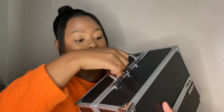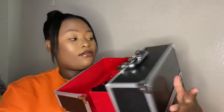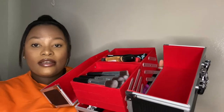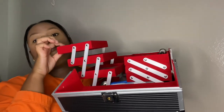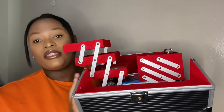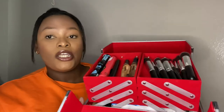Alright, so let's open the box — you open it like so, and this is how it looks inside. It kind of has these drawers that you open, and you can put things inside. There are six of these, and then there's also some space here at the bottom where you can put your makeup.